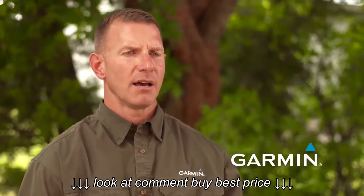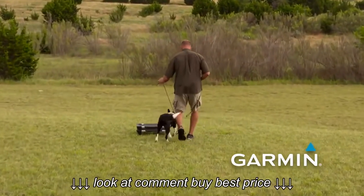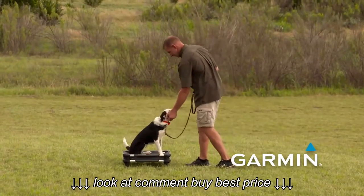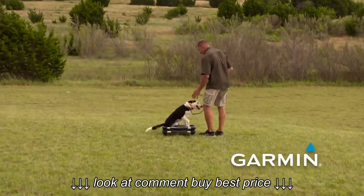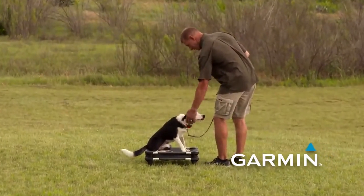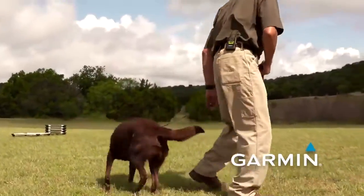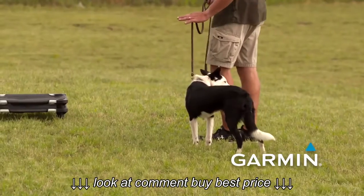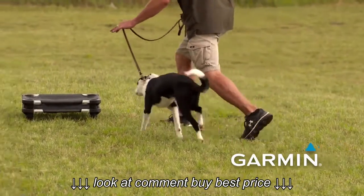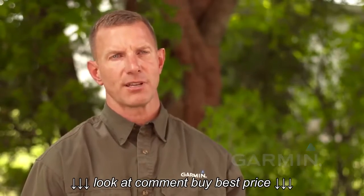That higher level is generally what I call the education level — the level I'll work at most of the time. As the dog progresses through training, the level will be affected by distance, distraction, the dog's energy level, and heat. Some dogs' levels go up when tired, while others go down. Ultimately, regardless of how many levels the collar has, we only care about three states: too low (dog is ignoring me), too high (causing worry or significant movement), or working — where the dog is complying, changing behavior, tail still wagging, head up, doing it with energy and enthusiasm.